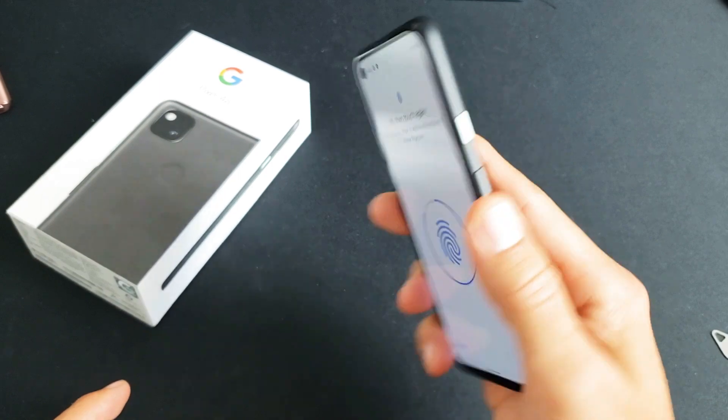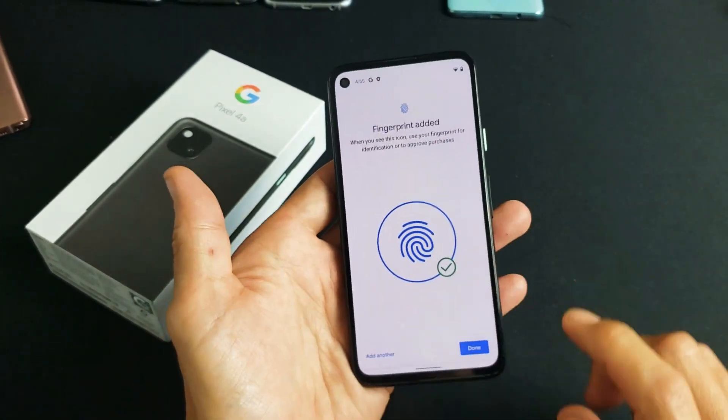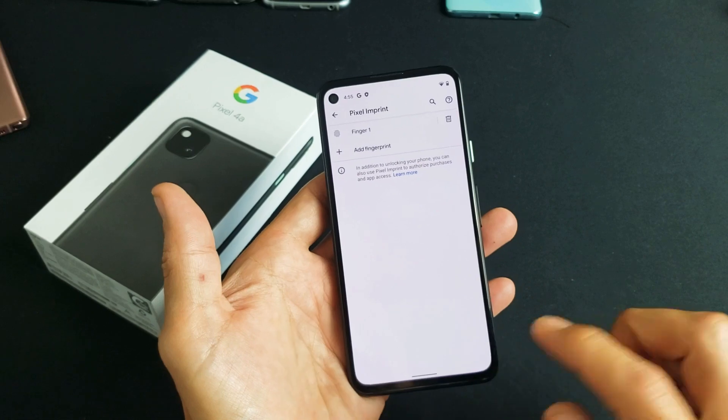It vibrates — let go, vibrates — let go, vibrates — let go. And we're done. Go ahead and tap on done right there.